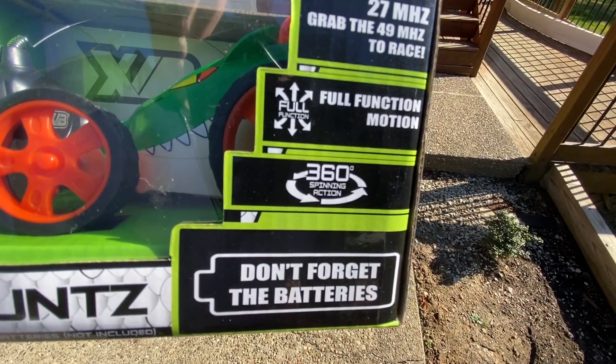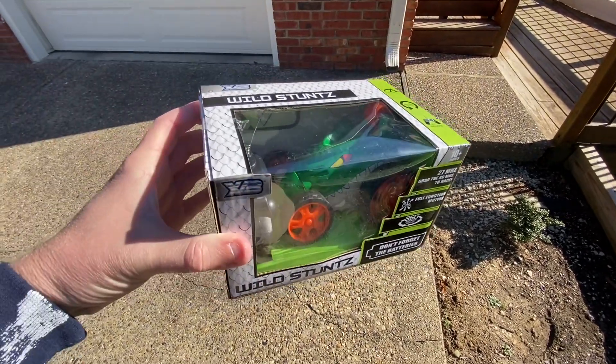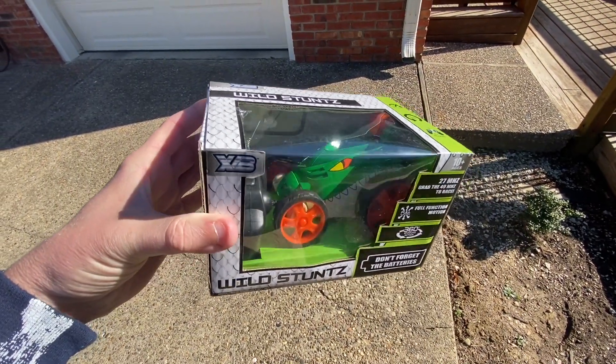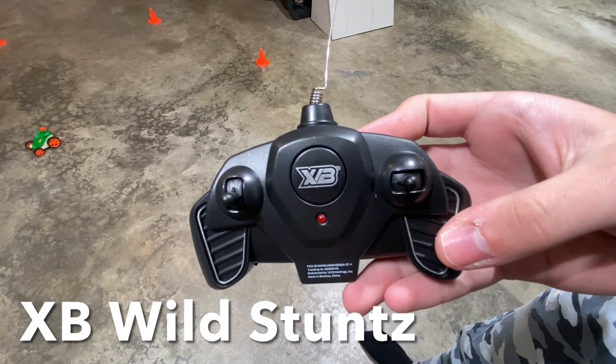XB Wild Stunts — 360 spinning action, full function motion. All right, let's see what it does. Five dollars. Here's the remote, pretty basic.